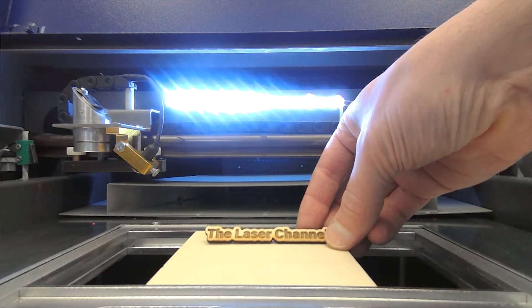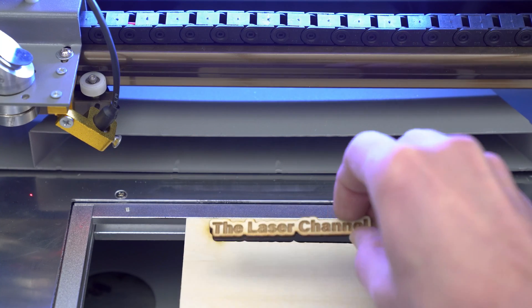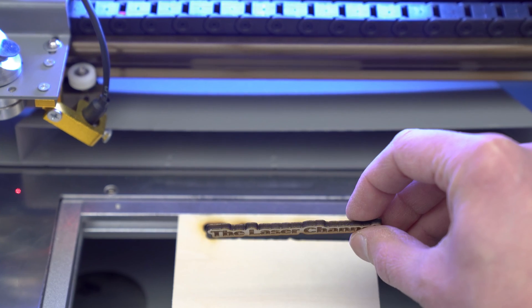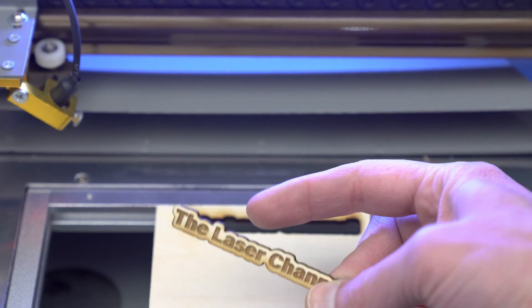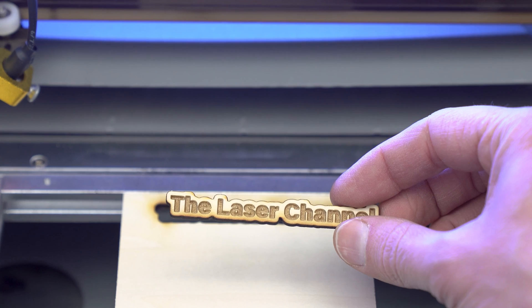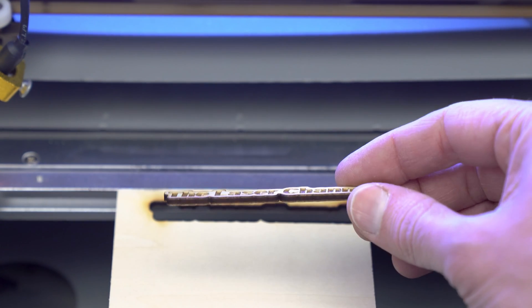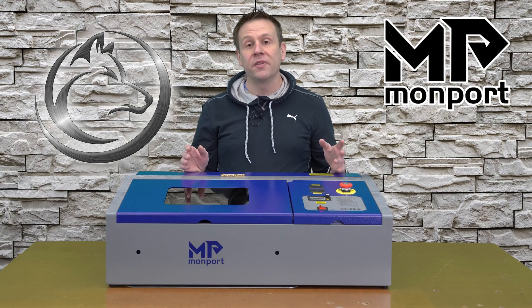Here's the first project off the machine — how cool is that! It cut out very clean. There's only the tiniest little bit of charring on the edges, nothing that rubs off on my finger, and it's a very nice clean cutout. You saw at the very end that the piece just dropped right out.